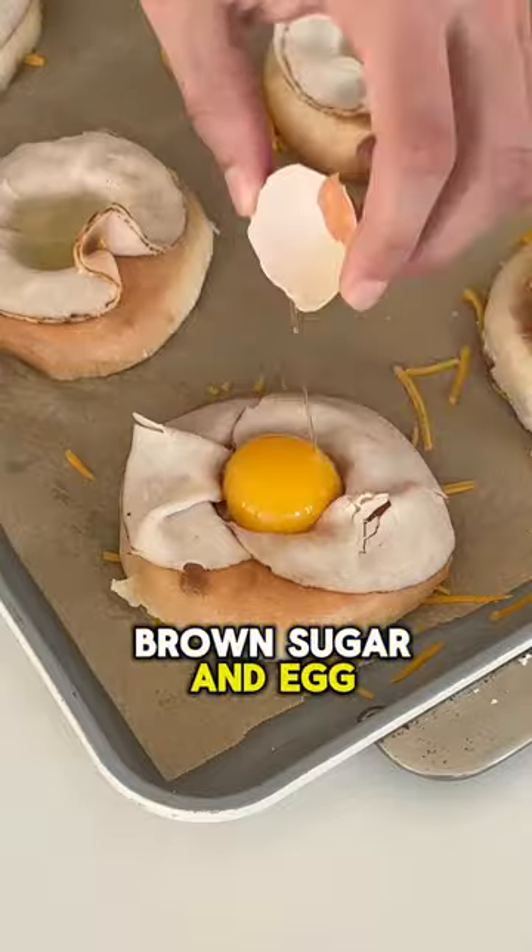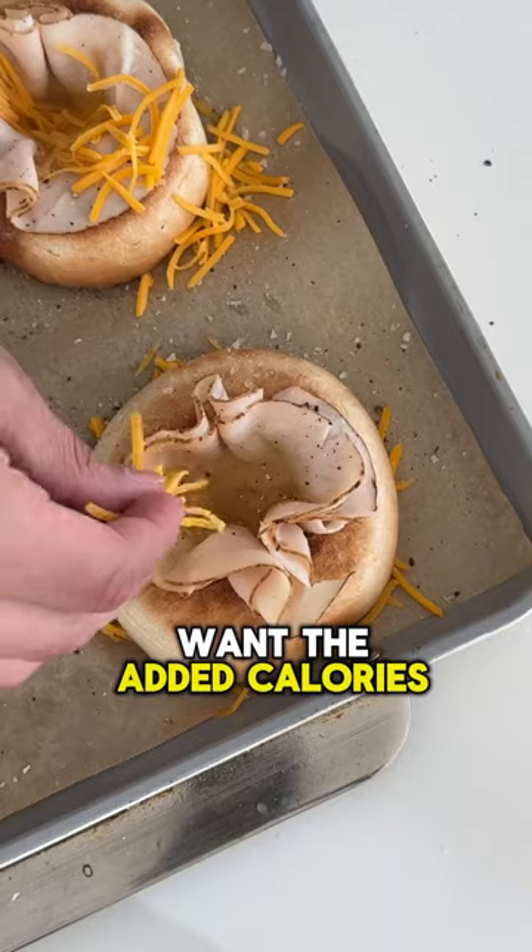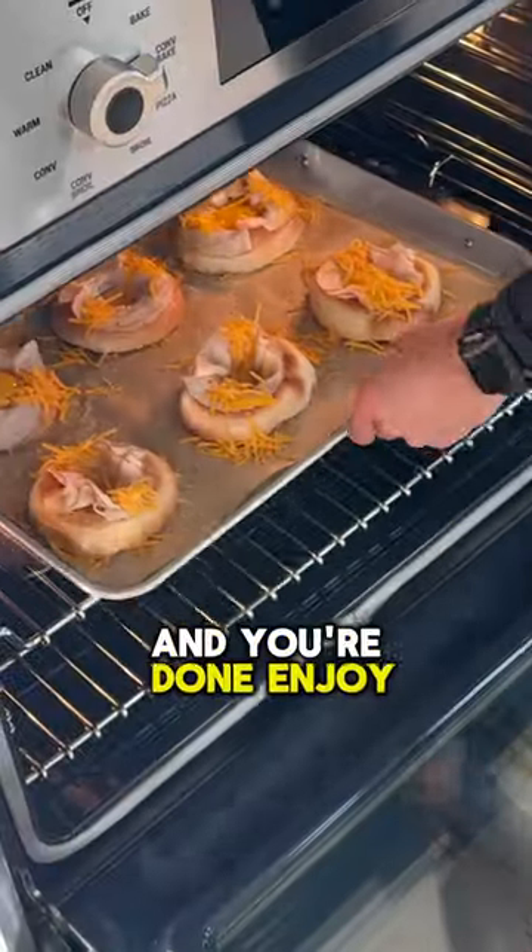Then we're gonna add brown sugar and egg whites, or eggs if you want the added calories. In the oven they go, and you're done — enjoy!